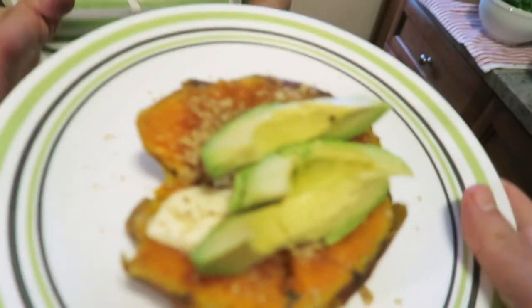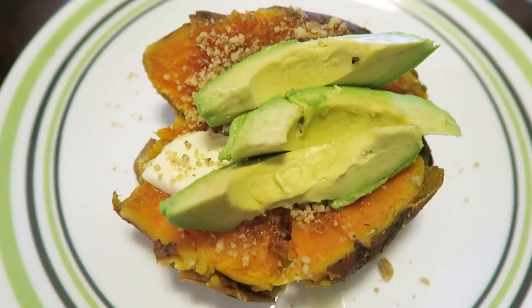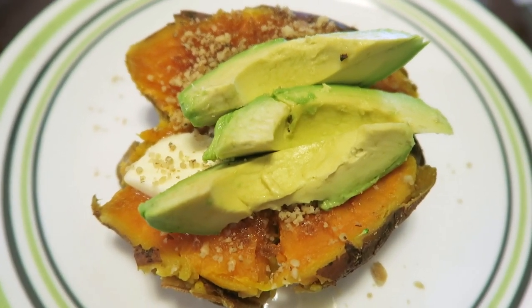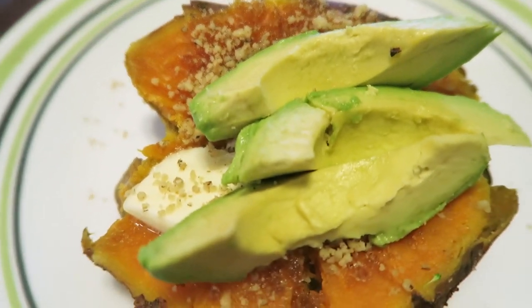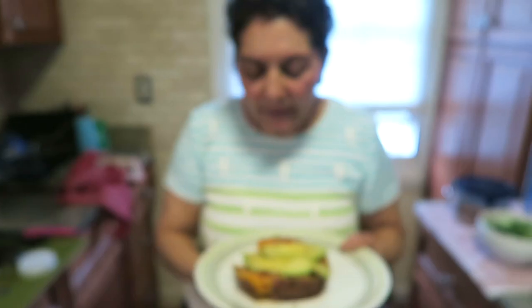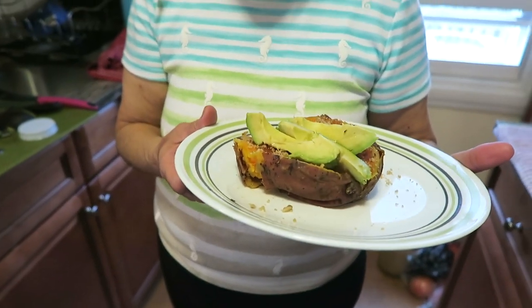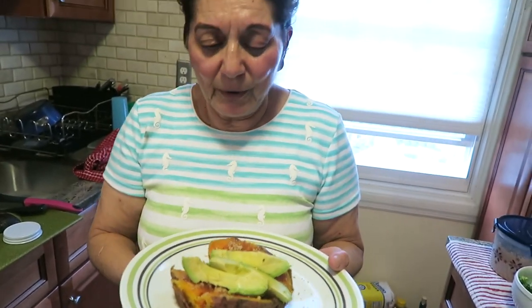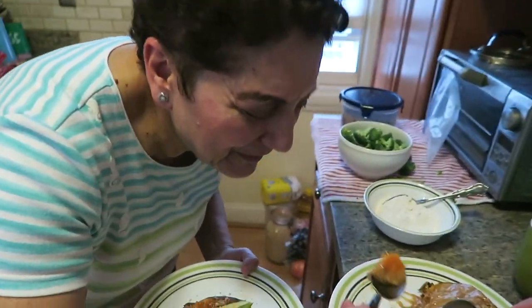If you have chicken or any other meat you prefer, have it on the side. If you have chicken, chicken salad, or anything, put it on the side — you have a full meal! I think this is just delicious.